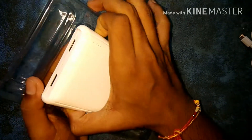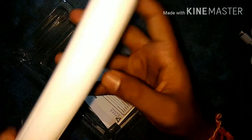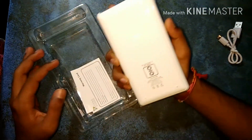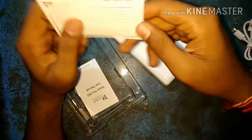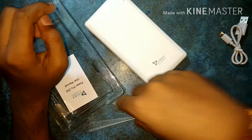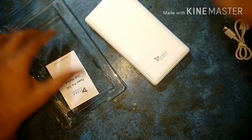This one is our big power bank, about 403 grams. This one is bigger than my Redmi Note 4. If you want to buy it, I will give you a link in the description. This one is a warranty card by Siska accessories. If you have any problem within 6 months — I bought it today, so I have 6 months of warranty.